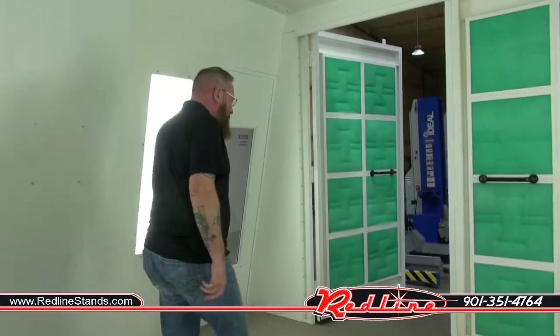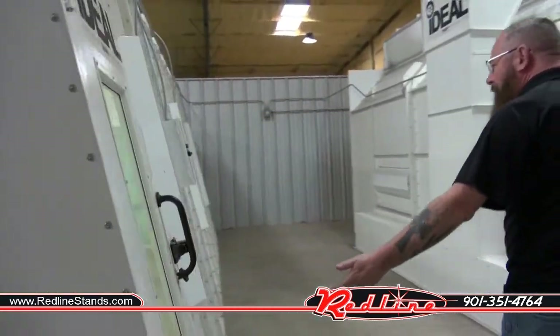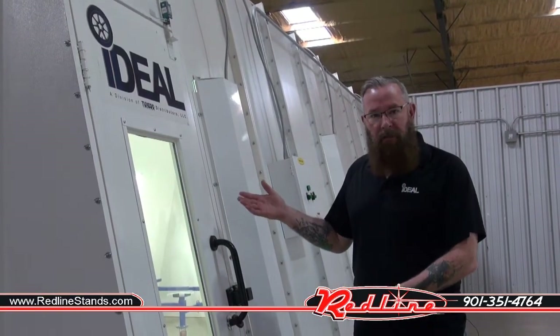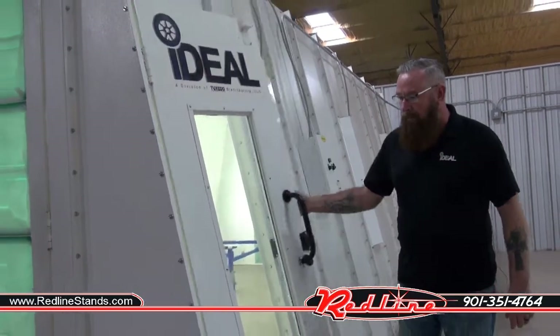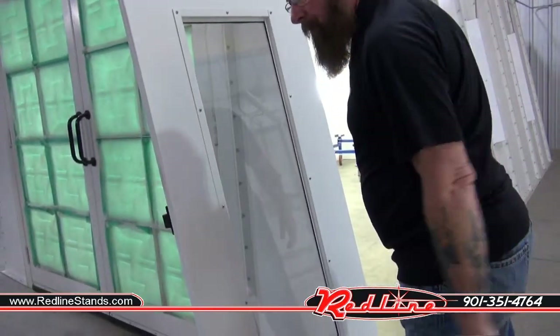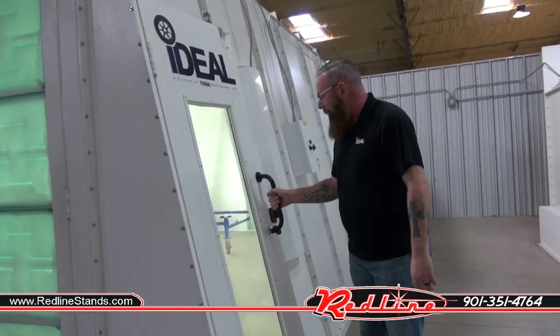Moving back outside the booth, you've got your personnel door here with the tempered glass viewing window. A quick tip about the personnel door on the crossflow paint booth: because it's on an angle, your door is under its own weight. So don't let it drop back — try to stay in control of it until you're done, and just be careful closing it. Keep your hands away from the edges.